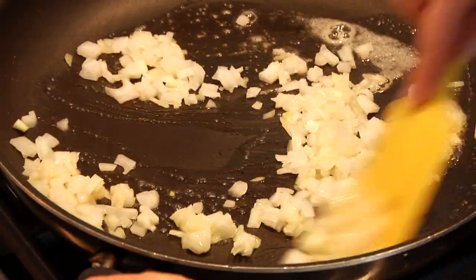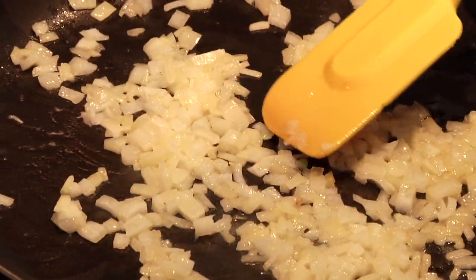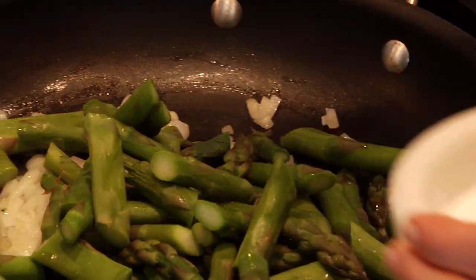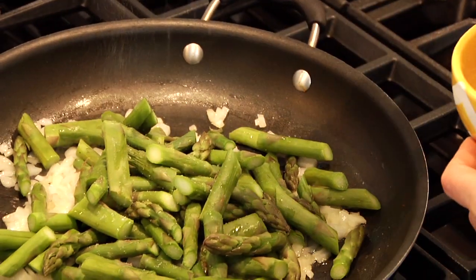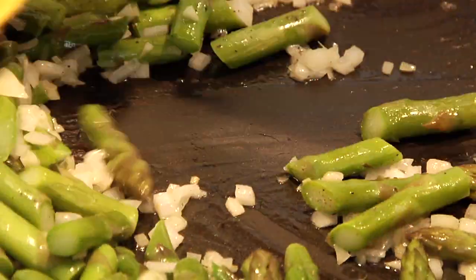Once your butter's melted down, add in that chopped onion with a small pinch of salt — that's gonna help pull out all the liquids from the onion. Our goal here is not to have it brown; we just want it to release all its flavor and juices. Once it's translucent, you know you're ready for the next step. Then toss in that bright green asparagus right into your onions, add another kiss of salt and a little more black pepper, layering the flavor as we go. Toss it all together so the onions and asparagus are well combined and evenly seasoned.